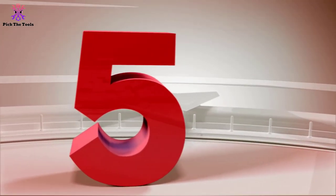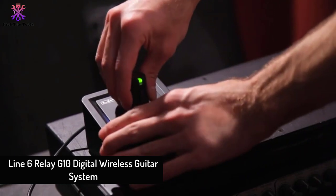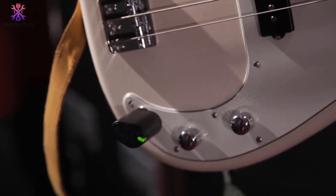Starting at number 5, we have the Line 6 Relay G10 Digital Wireless Guitar System. The Line 6 brand has been around making wireless guitar systems for the last two decades, so they're not exactly the new kids on the block. They sure learned a lot over the years.